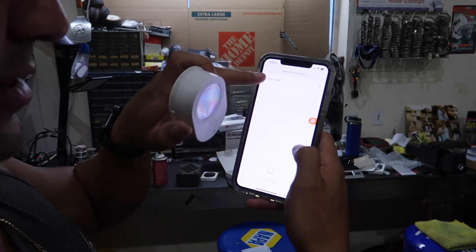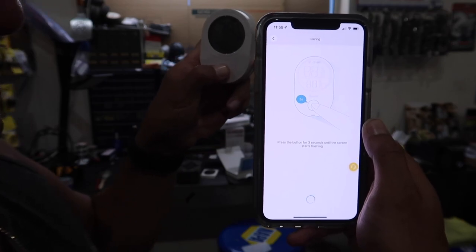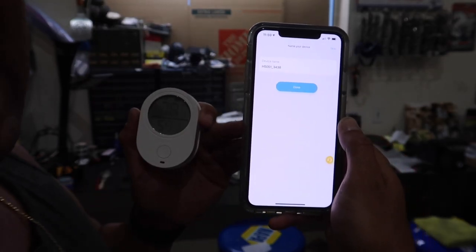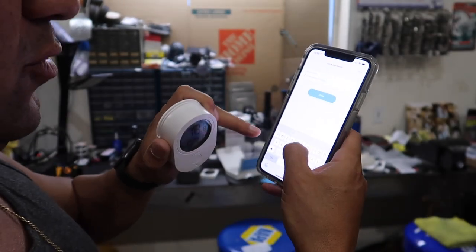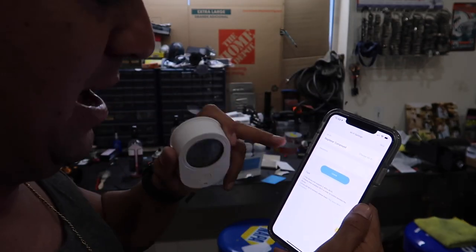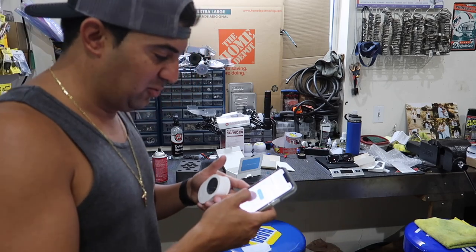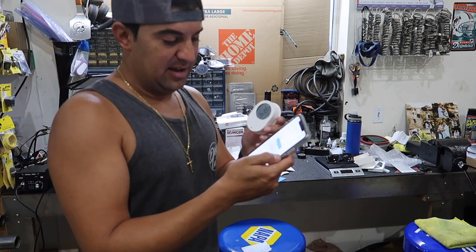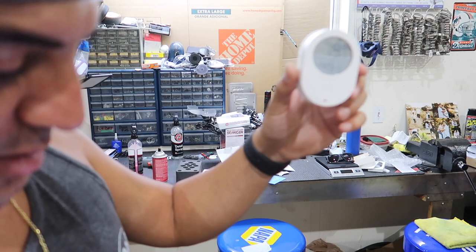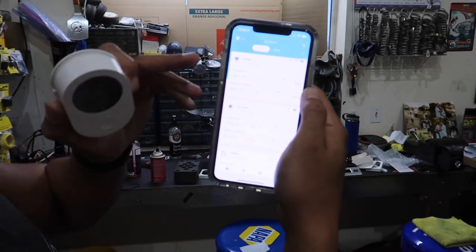It picked it up right at the top — click that. Now it tells you to hold the button for three seconds until it starts flashing. Boom — there you go. Now you give the device a name. We'll call this one 'Garage' since it's going into the garage. It asks for the Wi-Fi password — enter that, hit done. It says 'waiting for Wi-Fi connection'... and there's the Wi-Fi logo. Done — it just popped up on my phone. That easy.